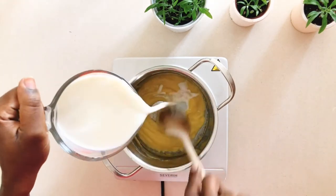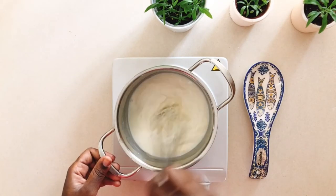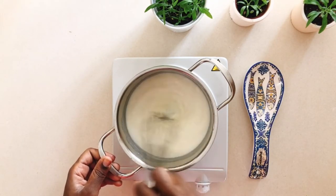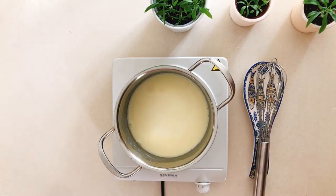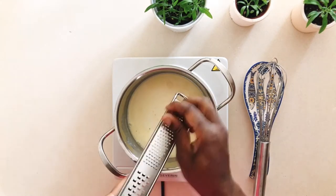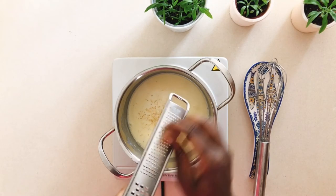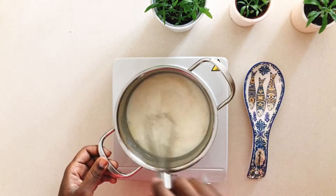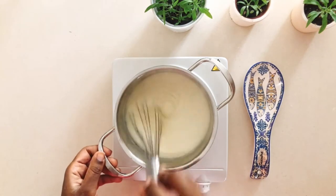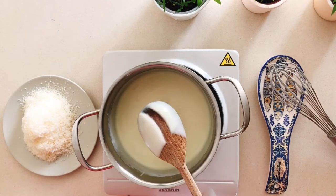Now in goes the milk, and you need to stir until there are no lumps. I ended up swapping the spoon for a whisk, which was the proper choice. Add in the salt and a little bit of nutmeg — not too much — and now all you have to do is patiently whisk that over a low heat for about seven minutes until it's thick enough to coat the back of a spoon.